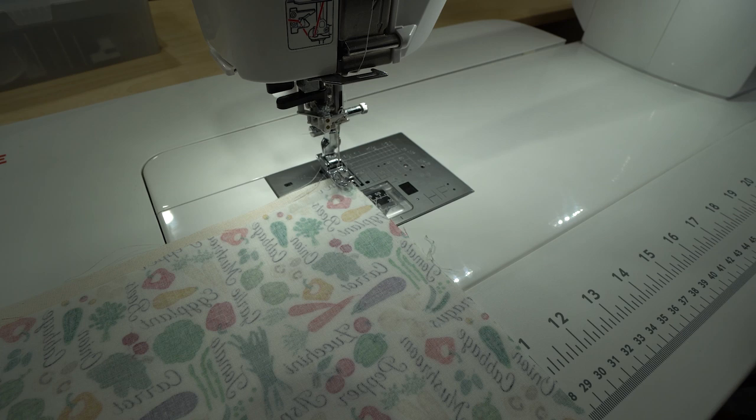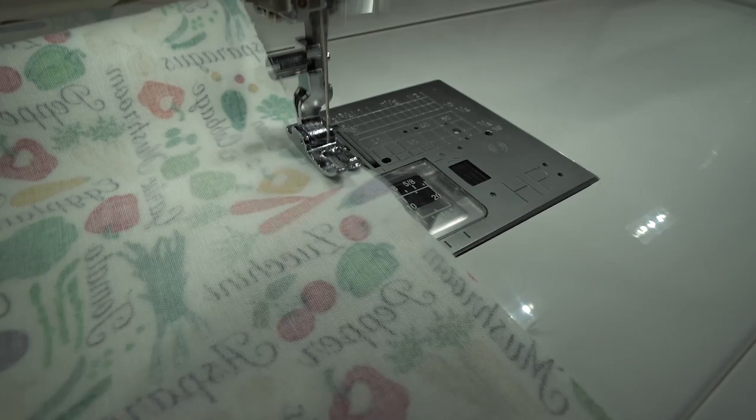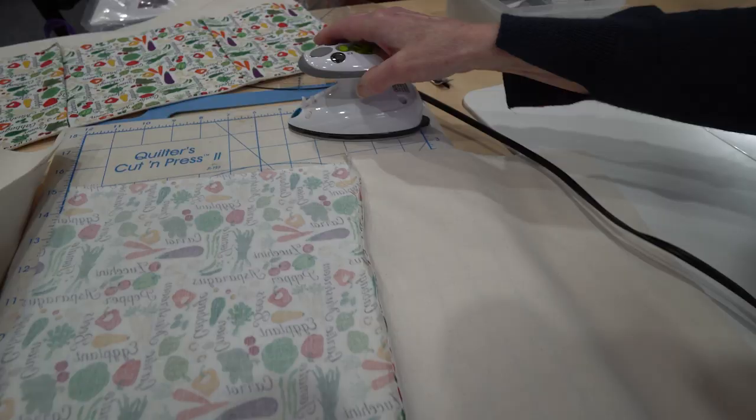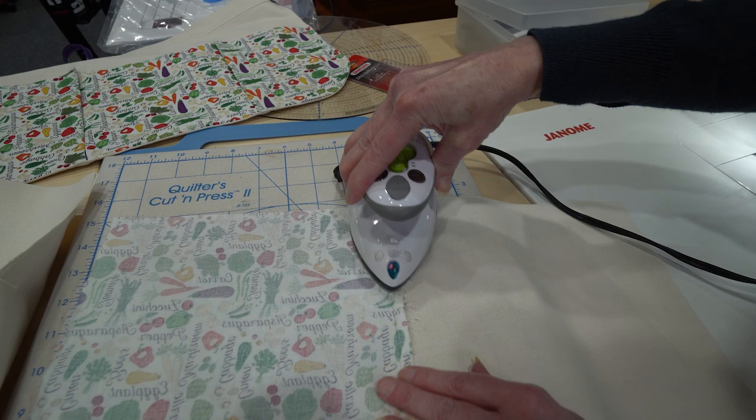I'm using my Janome M7 HP foot and plate that gives me a perfect quarter inch. I'm using my quilter's cut and press here and my little Steamfast iron, so it's right here handy next to my sewing machine, and I'm going to press the seam towards the lining.